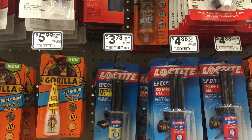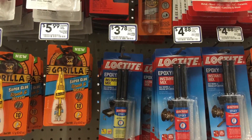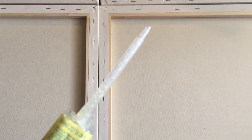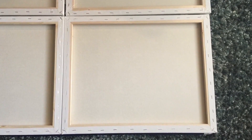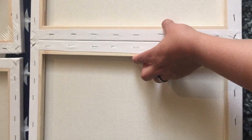As far as glue goes, what I found worked best was the Loctite epoxy — the one I got for $3.78. You just push it through the little swizzle sticks. I ended up running out because I was also using it for another project, so I had to use a glue gun, and it didn't hold quite as well. I'd really stick with the epoxy if you're going to do this at home.